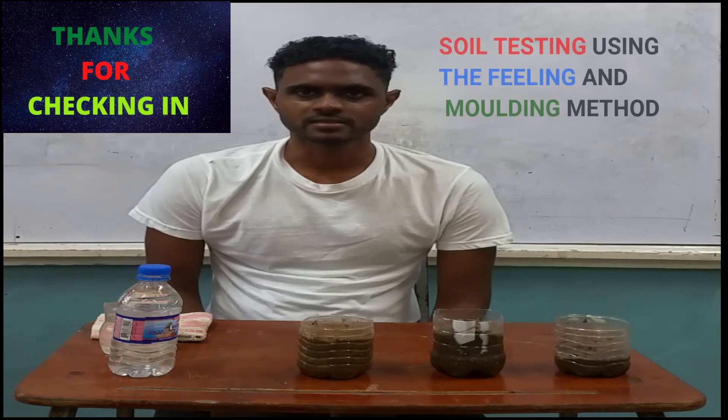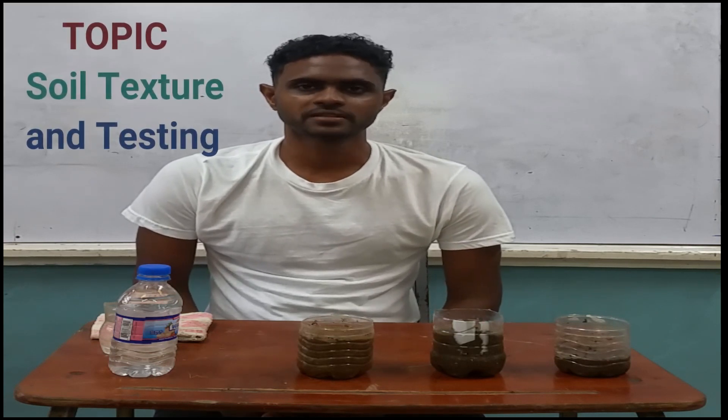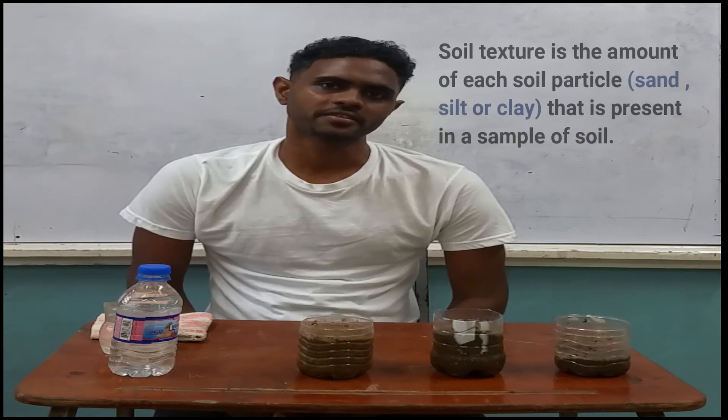Today we will be looking at soil testing using the feeling method as well as the molding method. We are going to start with the feeling method first and then the molding method.